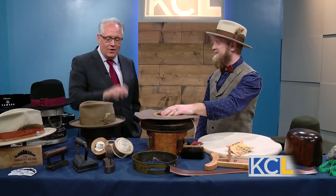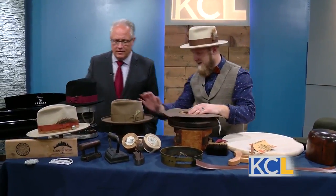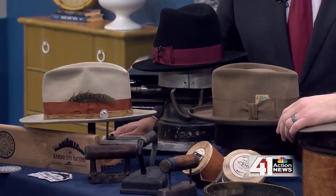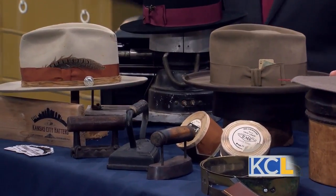We get to this point and then eventually all of that ends up looking like these beautiful examples. It all comes together — it takes me about two and a half days on average, and I can finish a hat pretty much any way a customer wants.